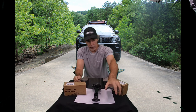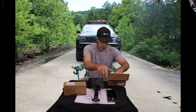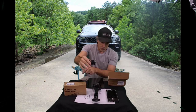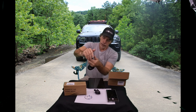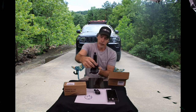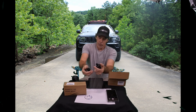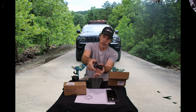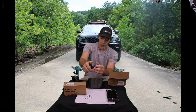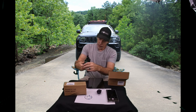The kit also comes with a vent mount. If you'd like to use the vent mount, you would pop this off the ball, then pop this ball in there, tighten this up, and you can hook this on your vent and you'd have a vent mount. I don't use vent mounts myself, but it is an option.